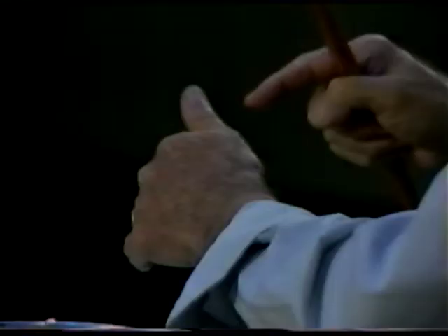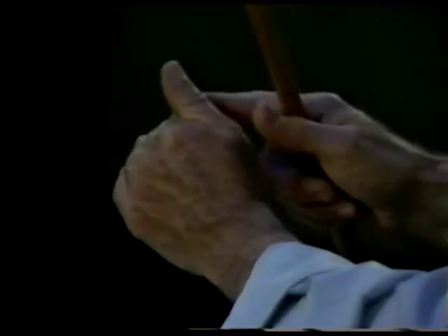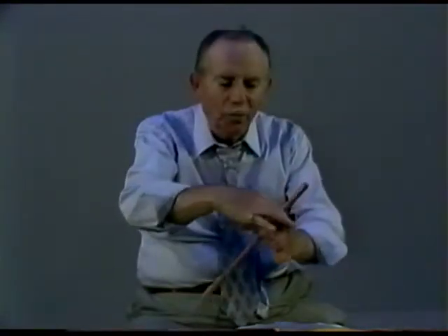Now let's go to our left hand. If you play match grip, you do exactly the same thing you did with your right hand — thumb ahead of the forefinger, the grip, the arch, the fingers around the stick. But let's go to what we call the traditional grip. The fulcrum in the traditional grip is produced by taking the bone of the forefinger and the bone of the thumb and bringing them as close as possible together. So notice the thumb sticks all the way up and away from the forefinger — not like this, but away. So that if you put the stick in there, you have a fulcrum between the two bones.